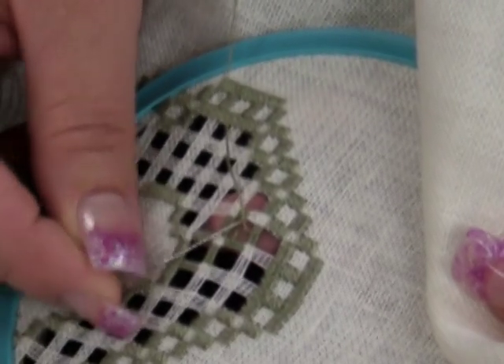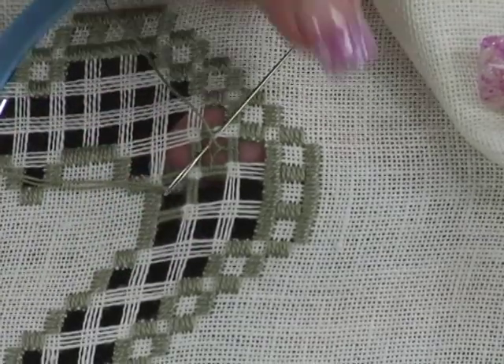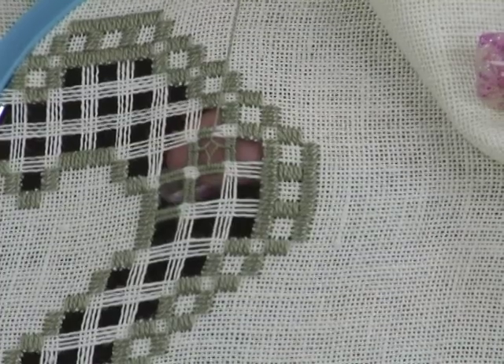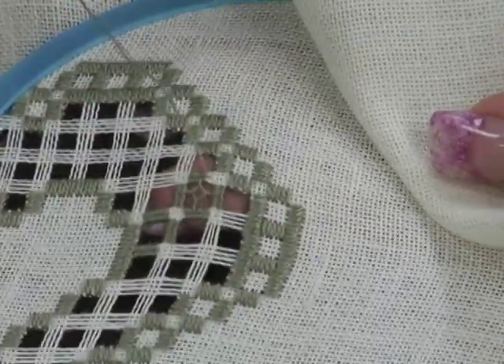Let's see that again. Try to make all your Dove's Eyes the same size and with the same amount of tension. I recommend that all four loops in the Dove's Eye cross in the same direction to keep things uniform.